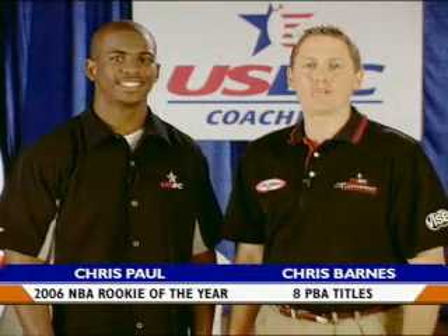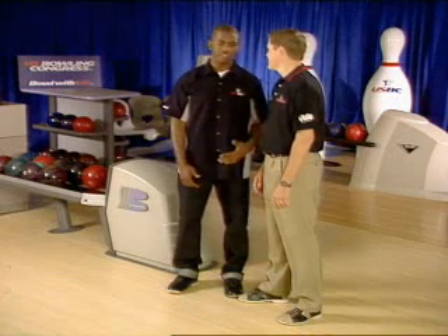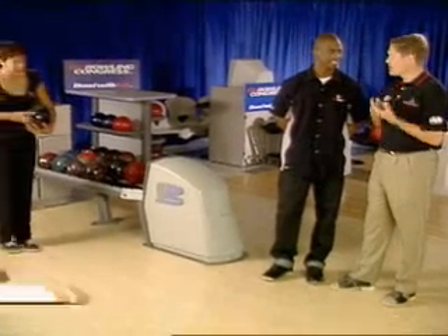The finish position is paramount in all sports and especially bowling. Great balance and form is something all great athletes have. Balance and form are very important in becoming a complete player. All great shooters have had a great combination of both. When bowling, a great finish position will give you the best combination of power, accuracy and versatility.